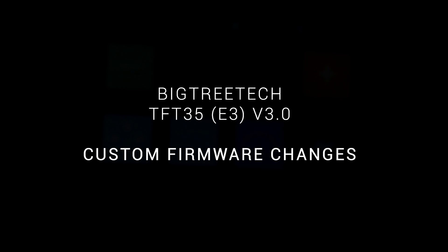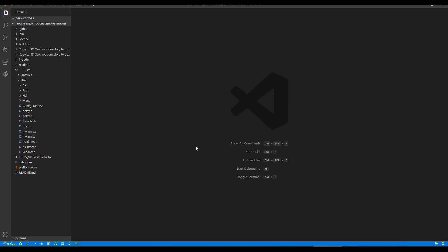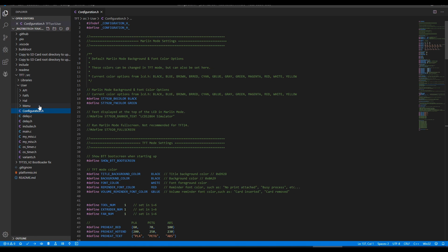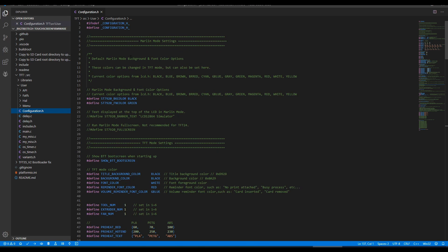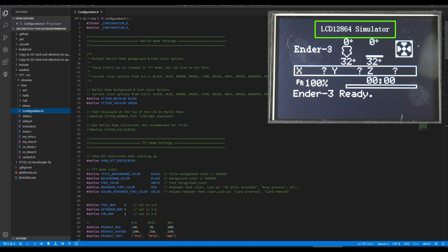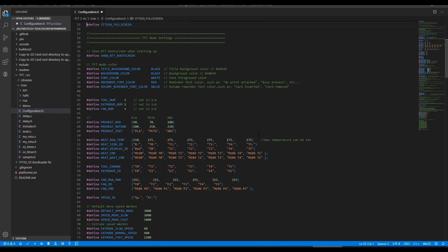Since this firmware is open source we can make further changes to suit our printer. If you've got an environment set up to edit 32-bit Marlin you can open the folder and compile firmware using PlatformIO. The file we want is configuration.h. Everything is quite well annotated and it's in two sections: the LCD section up top where we can set colors, turn on and off the message at the top, and even make it full screen to fill the entire display. The second section is for TFT mode, where we can turn on and off the boot screen and change font and background colors.